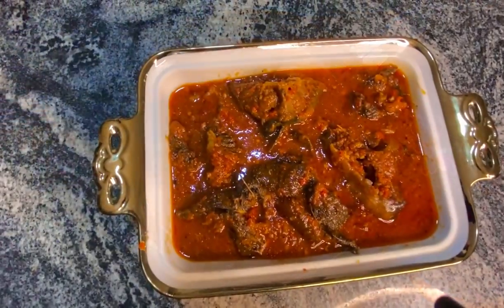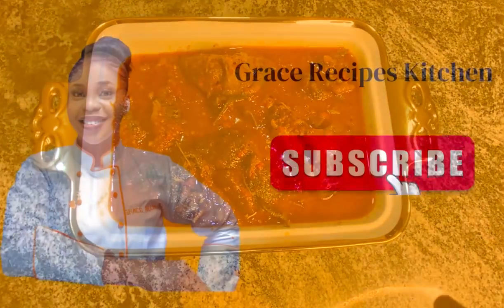And our buka stew is ready! Hope you like this. Let me know in the comment section. Later.